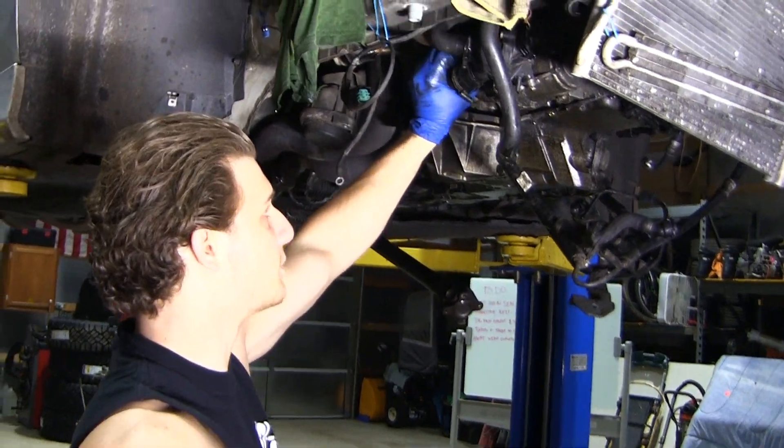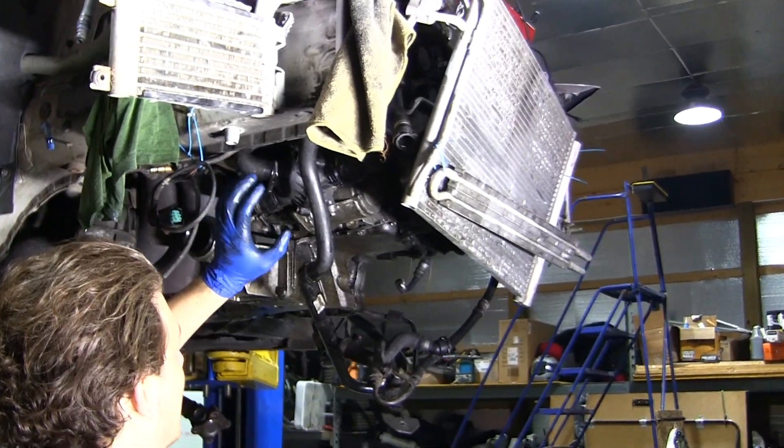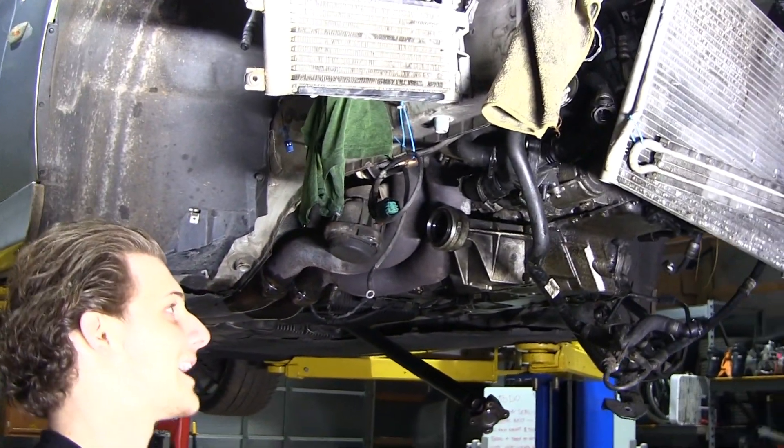Alrighty, so we are next removing the water pump and thermostat on the E90. This is real simple — you always have to take off the thermostat first.